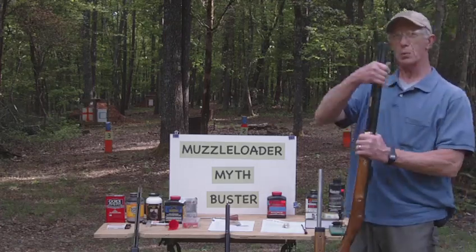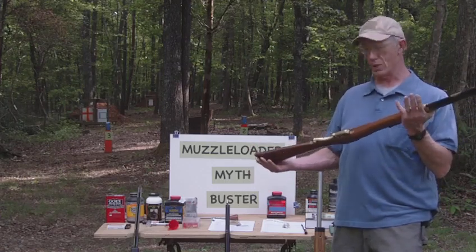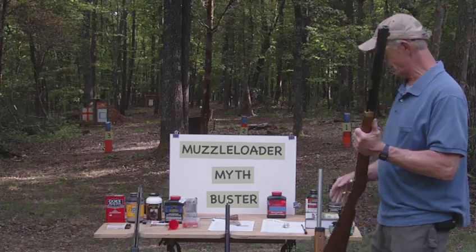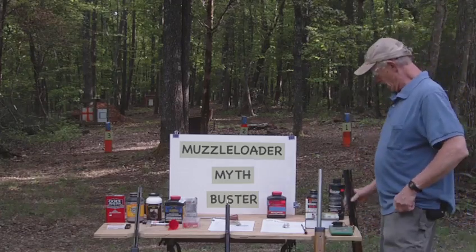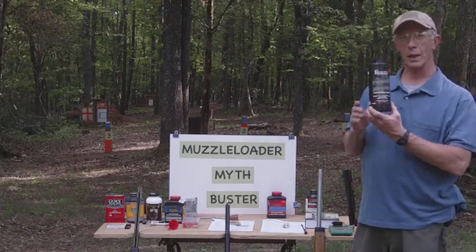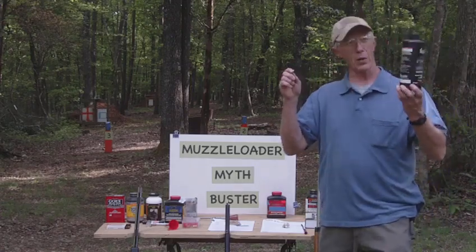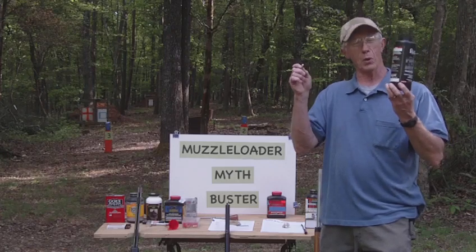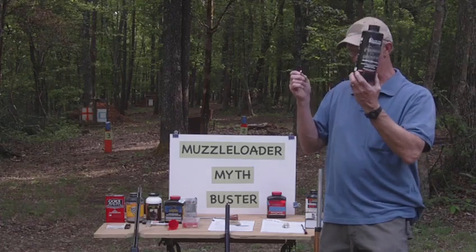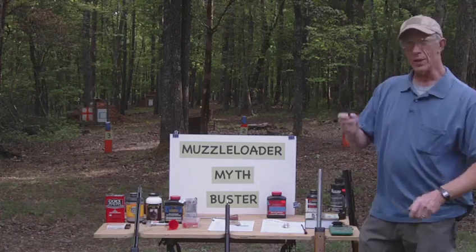Would I put smokeless powder in a sidelock muzzleloader? Absolutely not — this rifle is not designed for that, so to blow up this barrel for nothing is simply a waste of time. This is a fast-burning pistol powder made for reloading pistol cartridges like the 9mm. About five grains of this powder with a 124-grain bullet works fine.